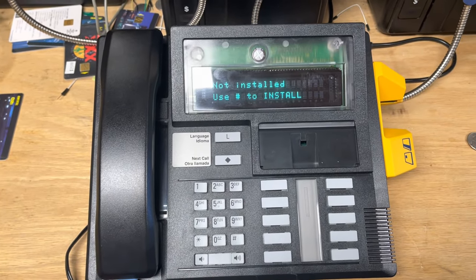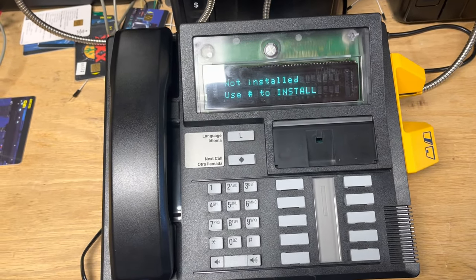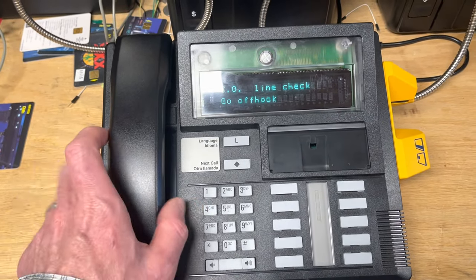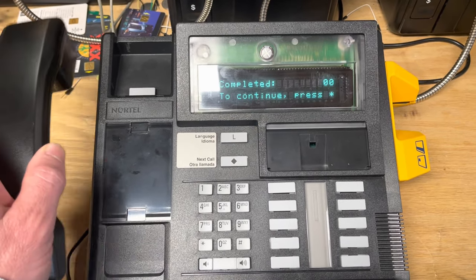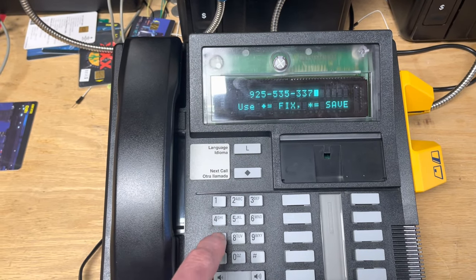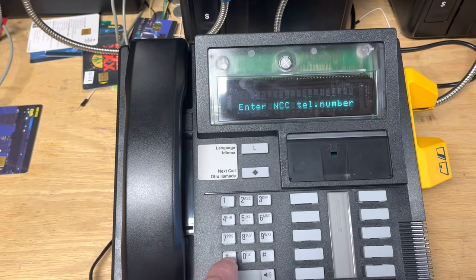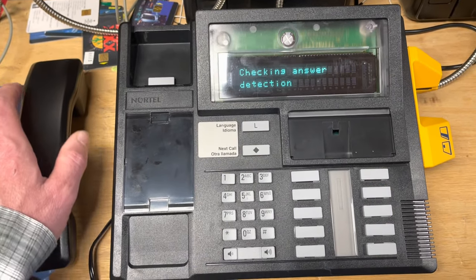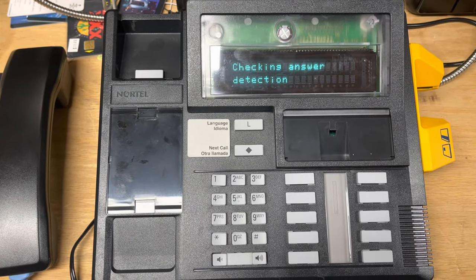I'm going to demonstrate installation of a Nortel Millennium desk terminal running software version 1.9 with MMManager.